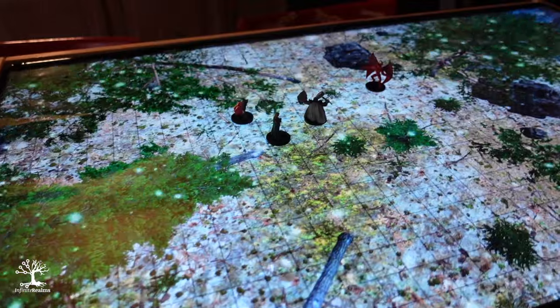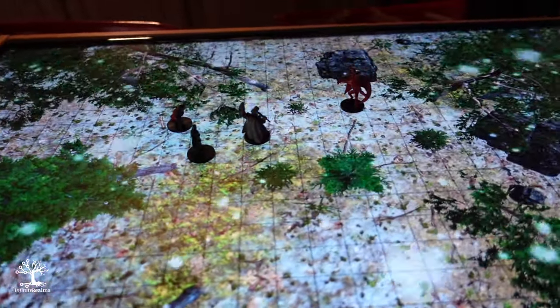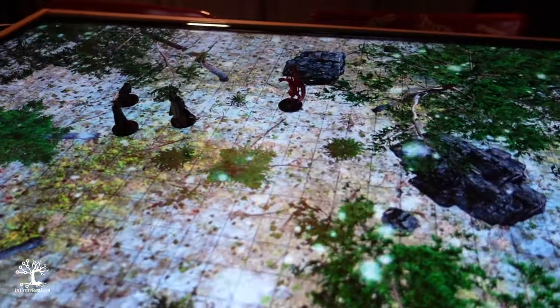All in all, this little project was no problem, even for us four not very crafty people. If we can do it, anyone can. Have you already built a TV case or gaming table with a TV? Are you planning to do so? What do you think of our quick and dirty solution? Leave a comment and maybe a like for the video while you're at it.